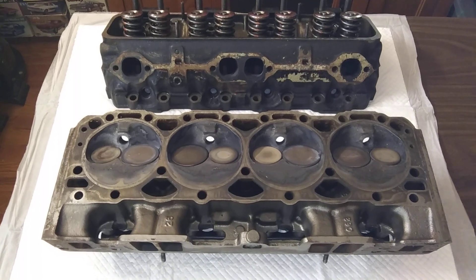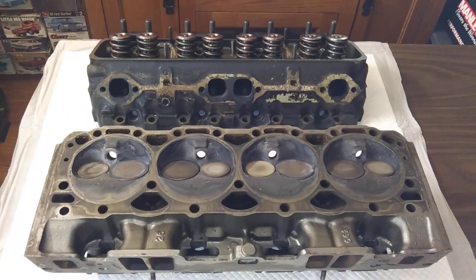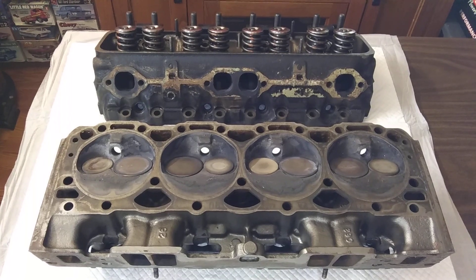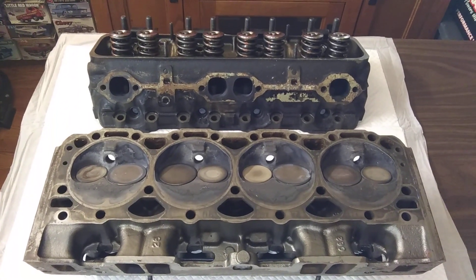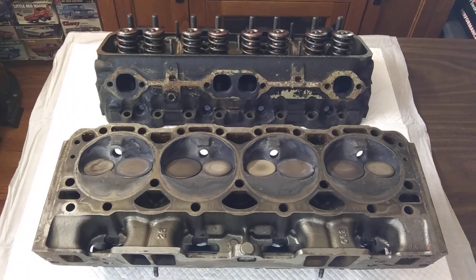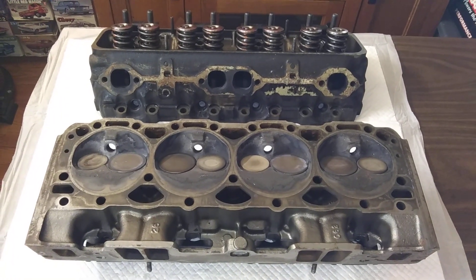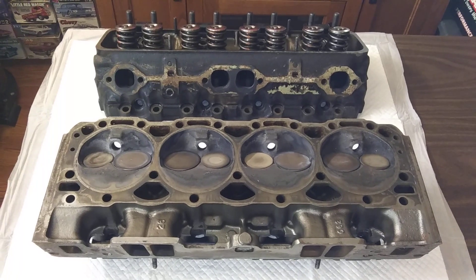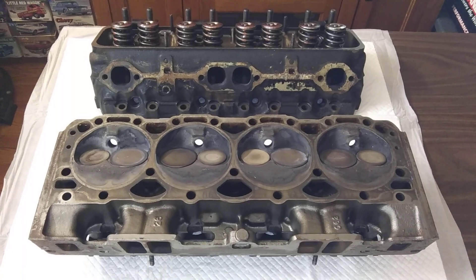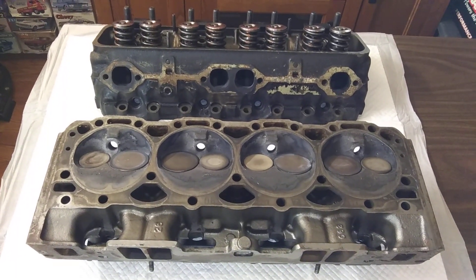I hate to get stuff like that, but somebody's gonna get it. These heads will support some power - they flow 270 plus CFM. I got a big Super Victor intake to match. Good stuff coming up on a future build. Collecting parts - probably going to put them on a 327. There they are - the monster Vortec heads.